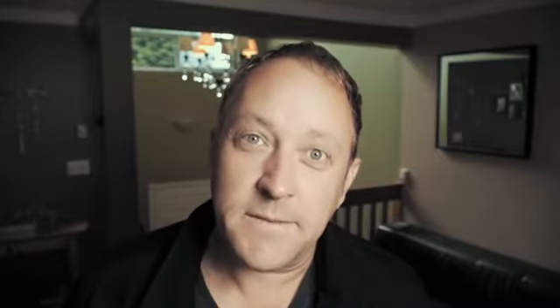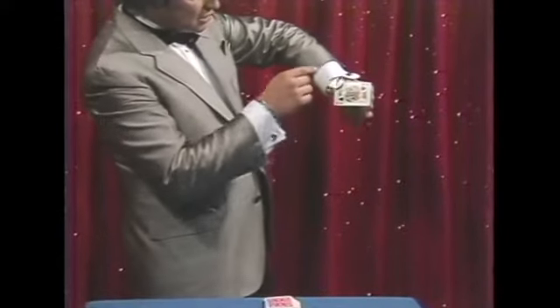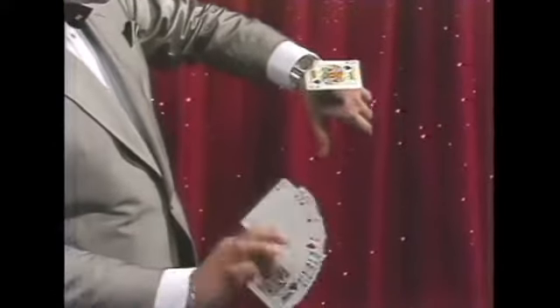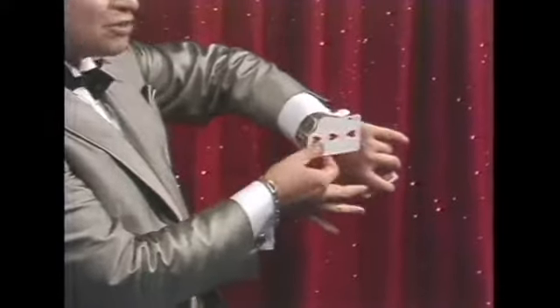Bernard also teaches you his quick and highly visual routine for changing a playing card trapped underneath his watchband. I just put the king of spades under my watch, so you can see the card and the watch. It's very easy to count — only a fan of cards. And look, really slow motion — we got the three of clubs.